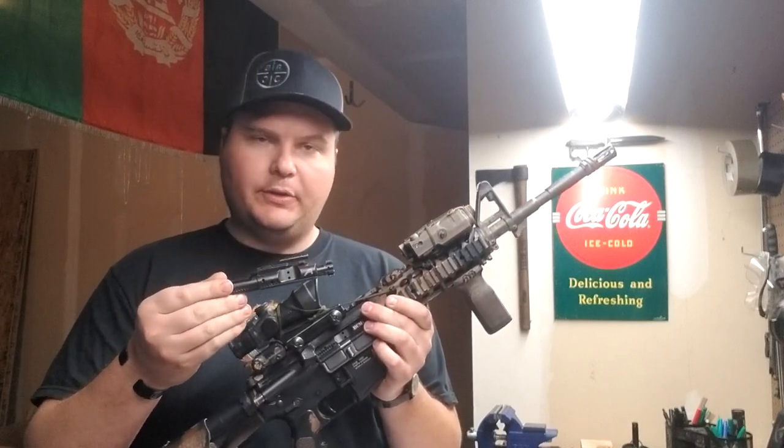Hello everybody, it's Mr. Second Amendment and today we're going to be talking about the bolt carrier group for an AR-15. I just got some thoughts on it — just to show you guys a couple things about it that you may or may not know, and honestly why I call it the heart and soul of any AR-15. The bolt carrier group does need to be a quality component. If we're going to be putting money into an AR-15 build, we should definitely prioritize the bolt carrier group and the barrel, but chiefly today we're just going to be looking at the bolt carrier group: what parts does it consist of and why is it so important?